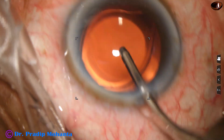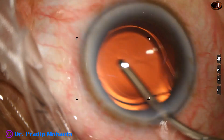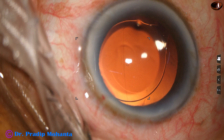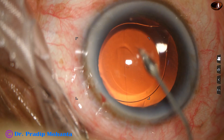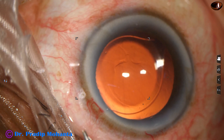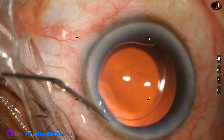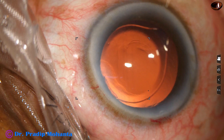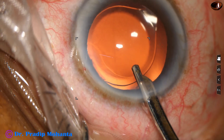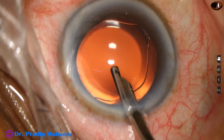Hydroimplantation of a single-piece monofocal lens has been done — hydroimplantation. This is removal of viscoelastic that was in the lumen of the cartridge. A bit of moxifloxacin is injected into the anterior chamber. Now the side port is closed by hydrating the corneal stroma on either side of the stab incision. A final lavage of the anterior chamber with the Simcoe is performed, with a gentle stream of BSS directed towards the corneal endothelium through the aspirating port of the Simcoe.